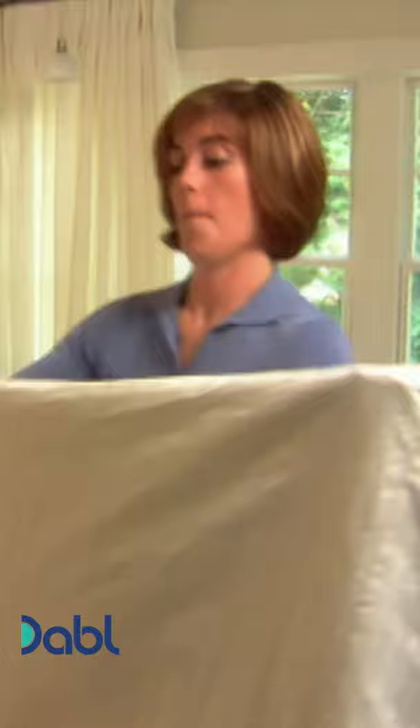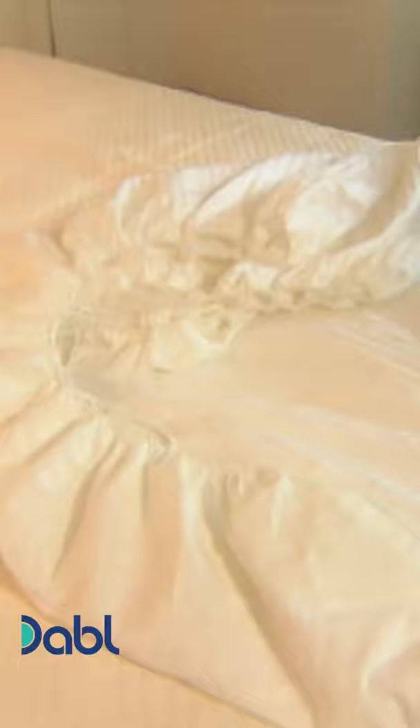Lay the whole thing flat on the bed. Fold the bottom up. Fold it in half. Fold it in half again. And voila!